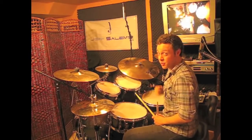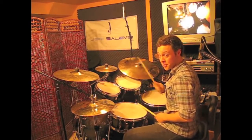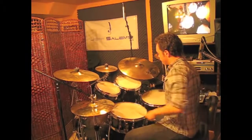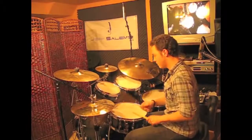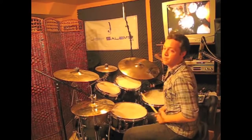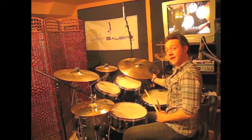Another nice idea is moving the downbeat to the right-hand bass drum after that substitution. Thanks a lot, see you next week.